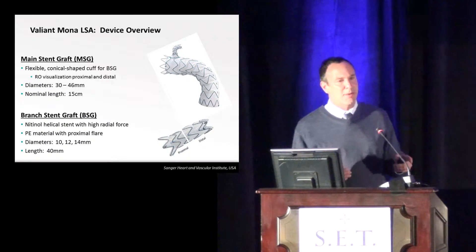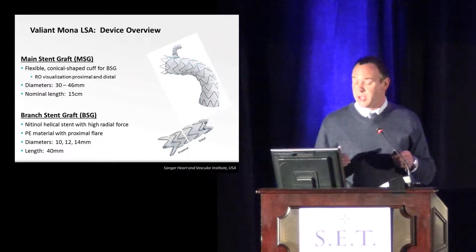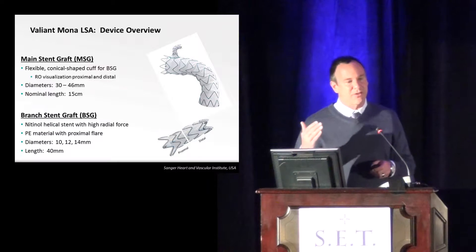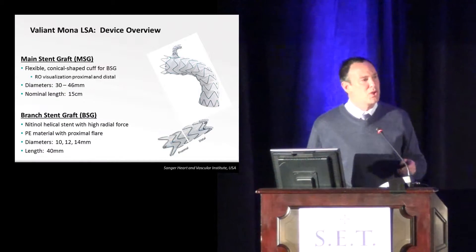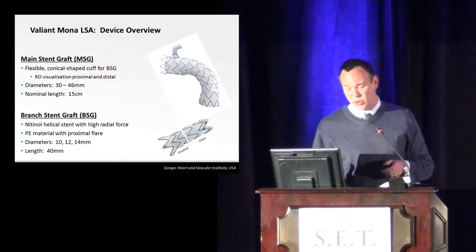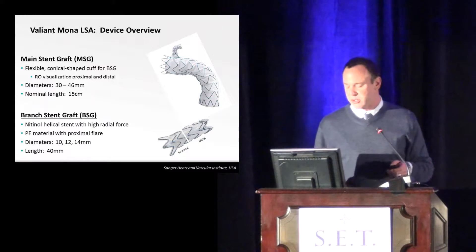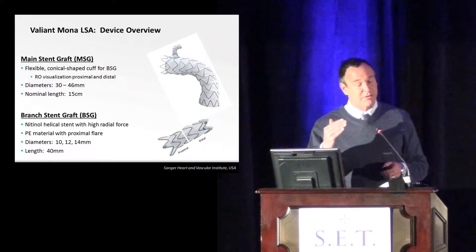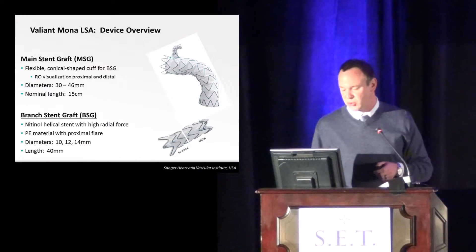If you take a look at the M2S database for thoracic aortic disease, we took a look at the measurement of the distance of the vertebral coming off, and the majority of those came off right about 45 or 46 millimeters. So when you put this in and bring it a little bit into the arch, it's actually long enough. We've really not had anyone excluded because the vertebral was coming off too short.